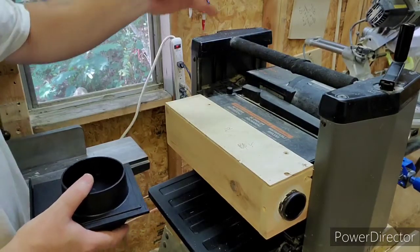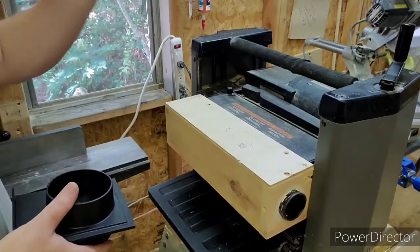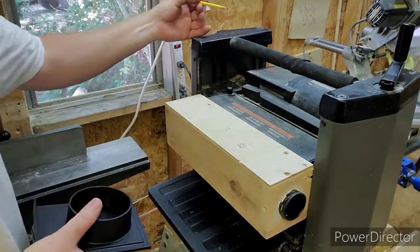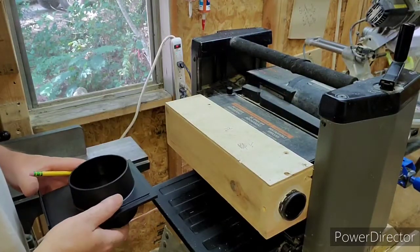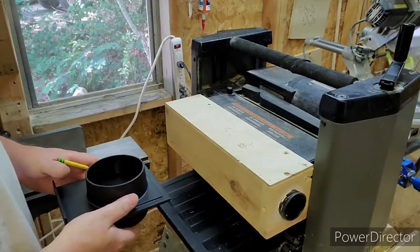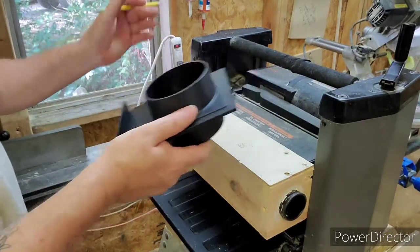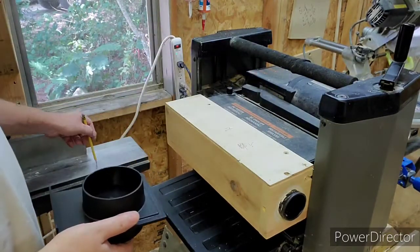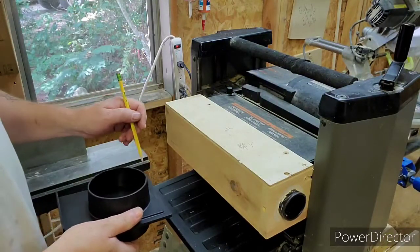The dust collection is going to be in my little small lean-to on the back of the building. It's going to come through the wall down here and pick up the planer and the jointer. Typically what you would do is you would run the line in and come off of that with a Y — one heading to the jointer, and the other one heading to the planer.